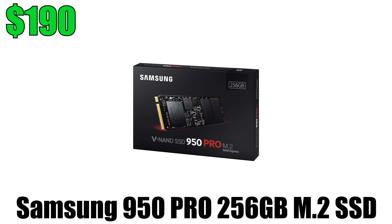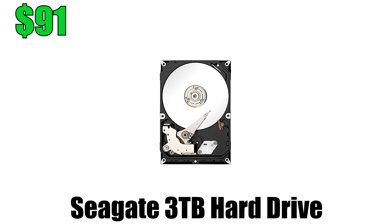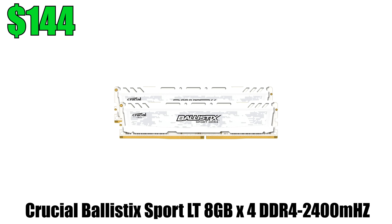This time around I went with the Samsung 950 Pro M.2 SSD, which has ridiculously crazy speeds of up to 2500MB read and 1500MB write. This is where the operating system would be installed as well as any editing programs, maybe even some games you want loaded faster. Our secondary storage is going to be a basic 3TB hard drive from Seagate, and for RAM I went with 32GB of Crucial Ballistic Sport.